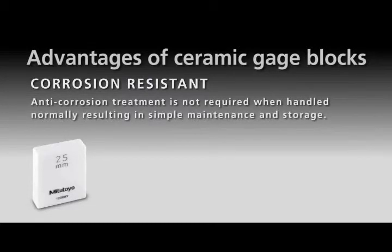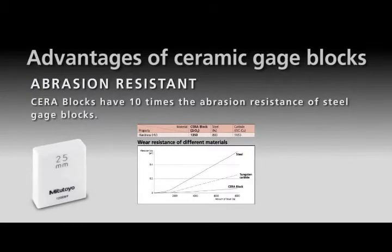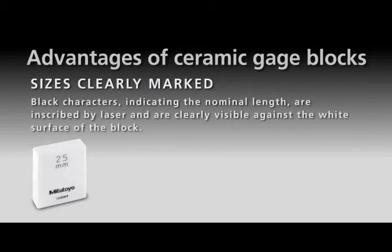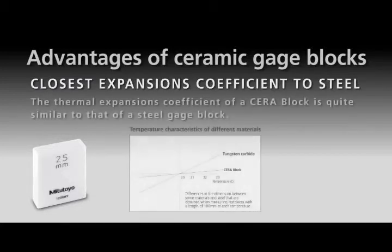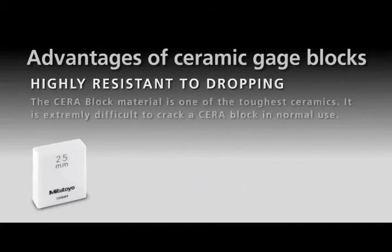Ceramic gauge blocks offer several key advantages: corrosion resistant; no burrs caused by dents; abrasion resistant; dimensionally stable; sizes are clearly marked; non-magnetic nature, which prevents steel swarf contamination; high ringing force; closest expansion coefficient to steel; and highly resistant to dropping and impact.